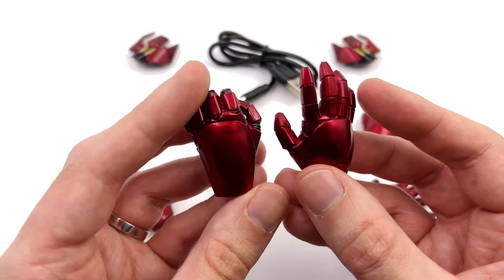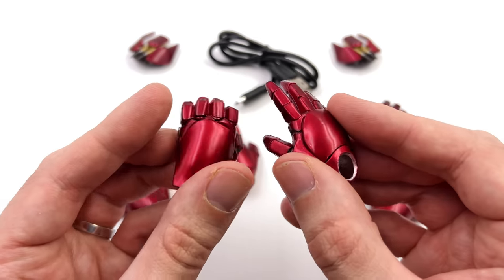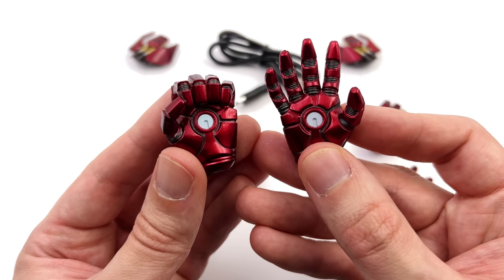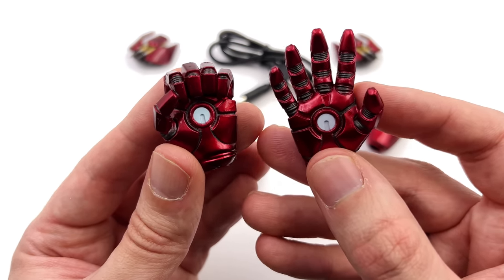You also get a full array of hands, and they are very nicely painted. The metallic red is suitably metallic, you've got the panel lining detail, the repulsor sections on every single palm are fully painted, and so too is the detail between each finger.